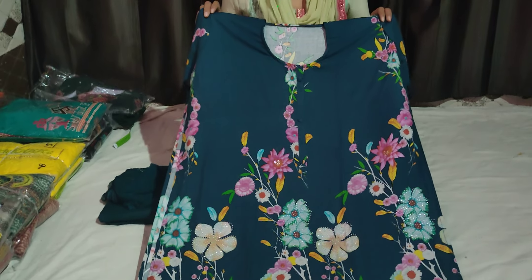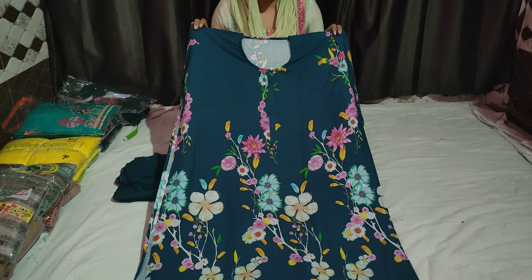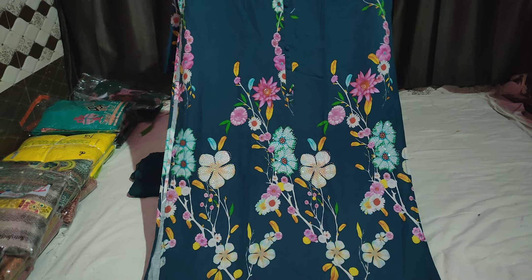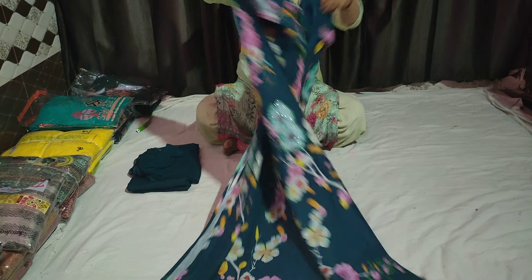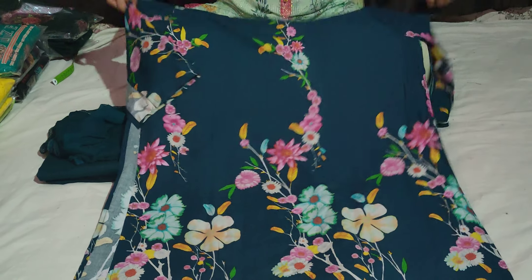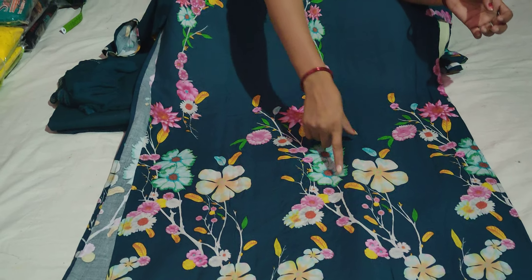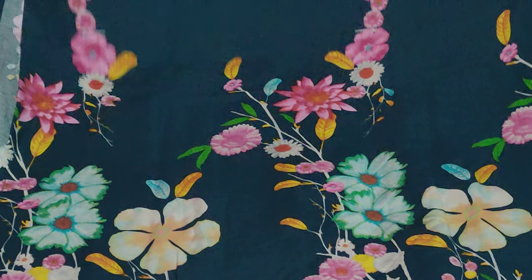This is the same look as the organza and the binaster. This is the petrol color suit. This is the pink and the firoji. Look at the cream — these are the same color.